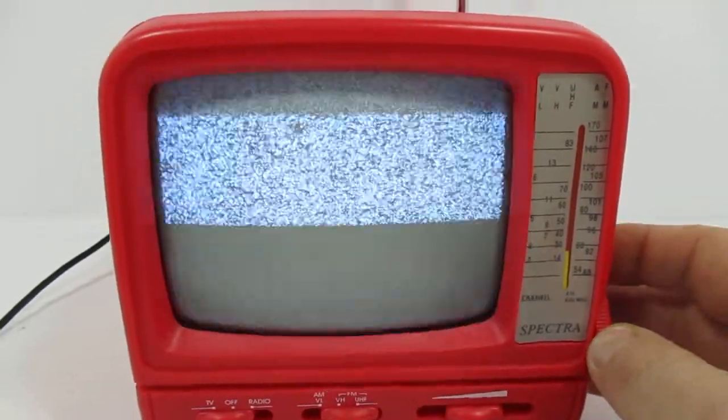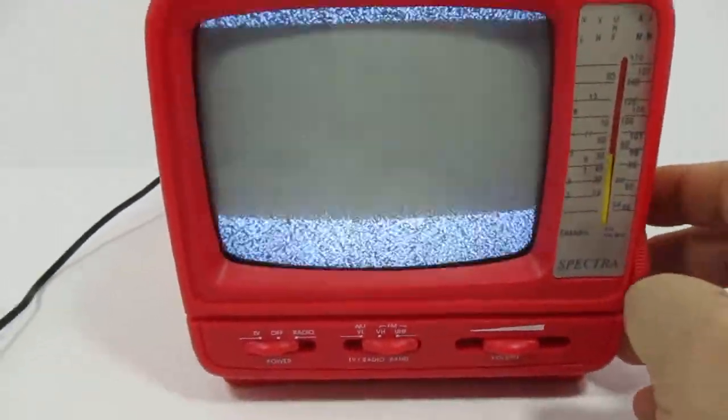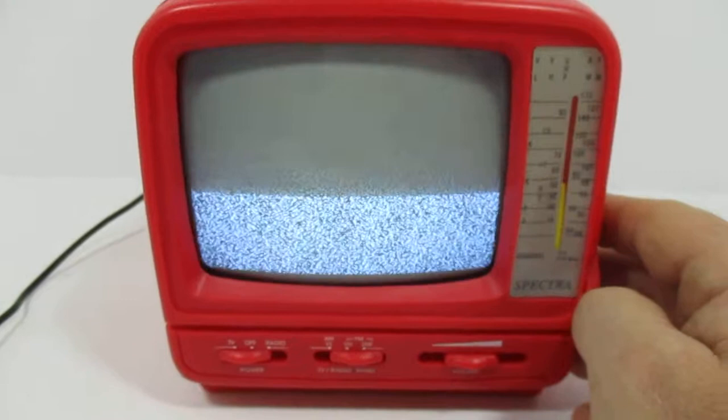It almost looks like someone's trying to tune in here. Well, maybe I'm in a valley, so it's very difficult to tune in even the radio down through here. But I just wanted to show you that it is in pretty good physical and working condition.